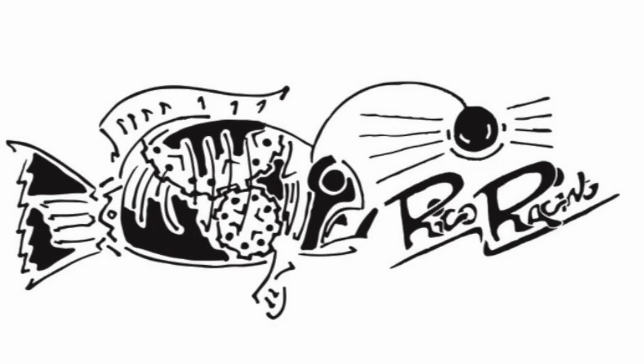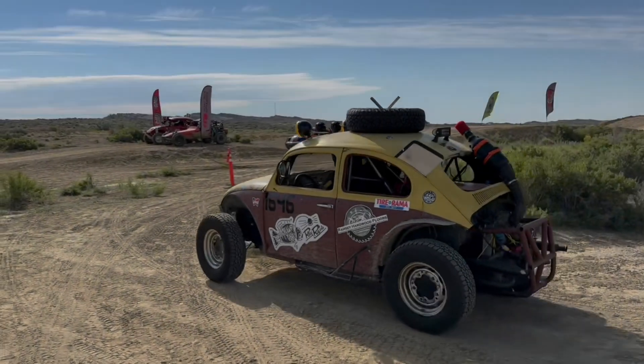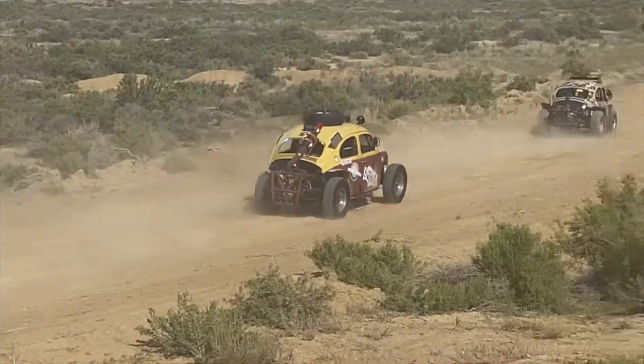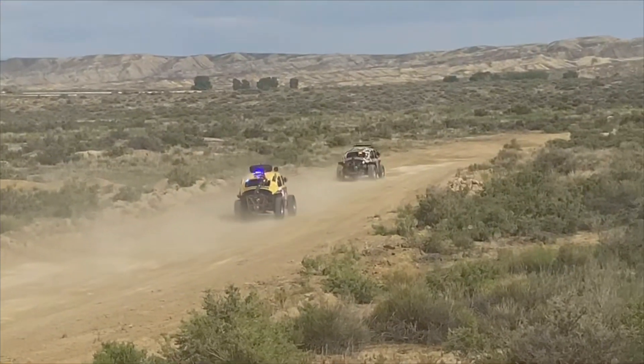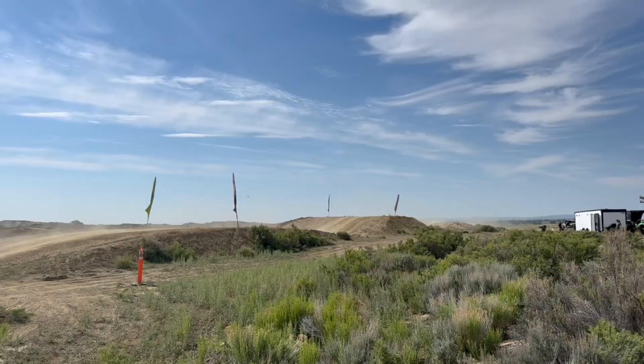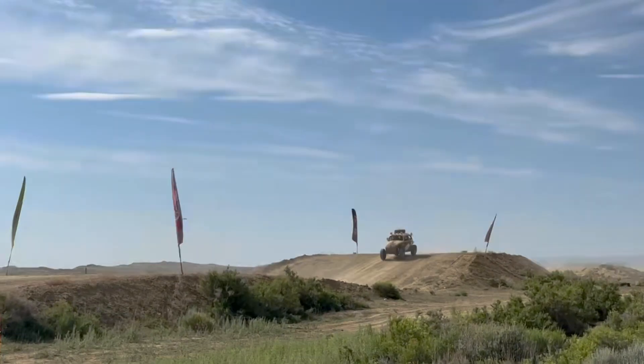In this video I'm going to show you how to convert your swing axle Baja Bug to IRS rear suspension. As you can see from these old race clips, the rear suspension really didn't have much travel and it was really limited in what we could do with it, and that's just because of the nature of swing axle rear suspension.